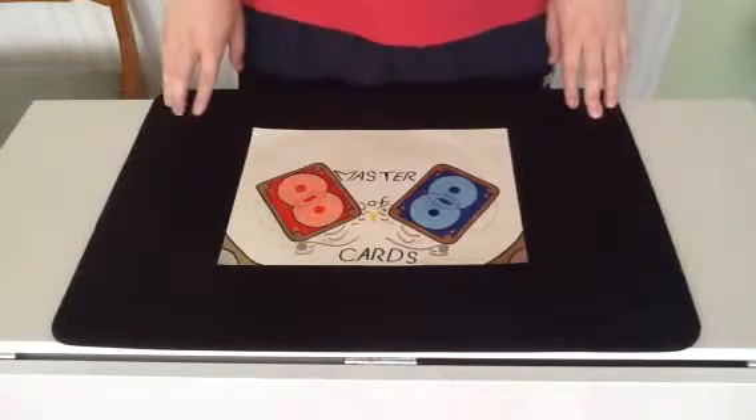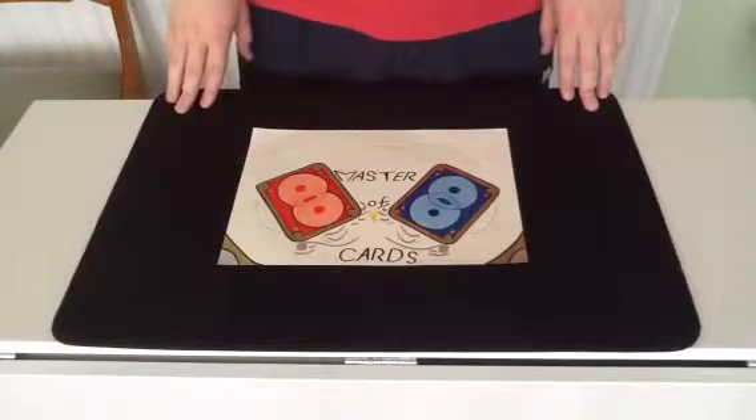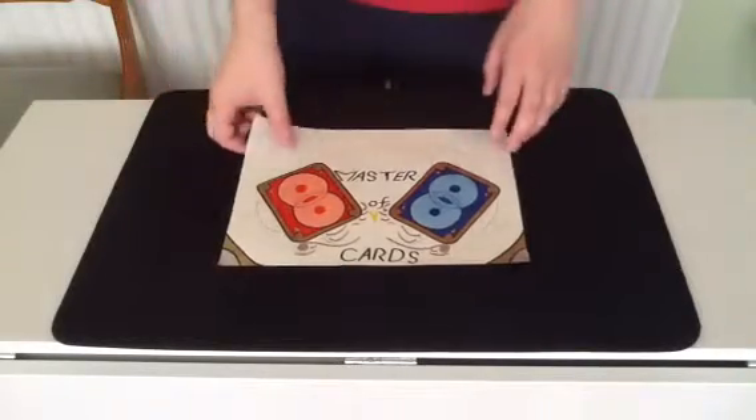Hello everyone on YouTube. Master of Cards here bringing you another experimental card trick. Let's get into it.